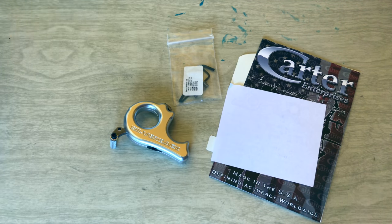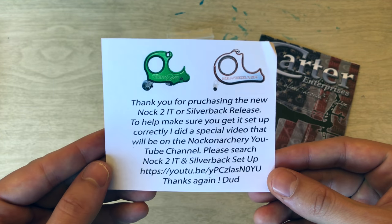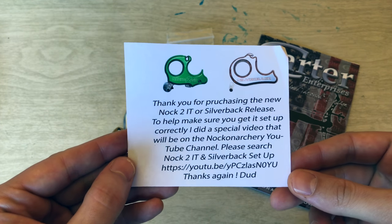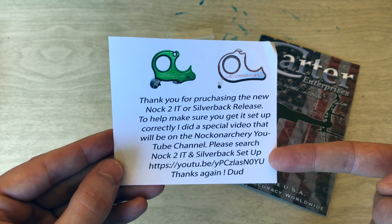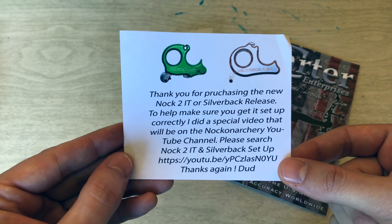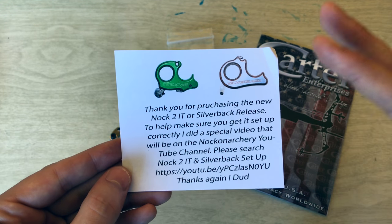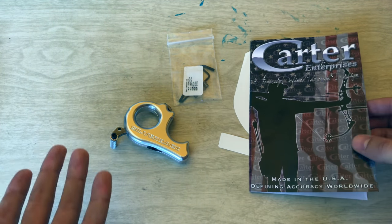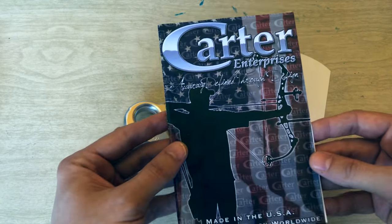So we have the empty envelope — set that aside. There's just a little note thanking you for purchasing the Silverback. Eventually I'd like to get the knock added to it; currently they're out of stock, but when they get back in I might pick one up as well. He did have a video on setting up the Silverback, which I might put a link to in the description — it's a really great setup video, which is not what this video is about. This is just an unboxing so you know what to expect when you purchase one, since some videos show it from afar and it's hard to see.